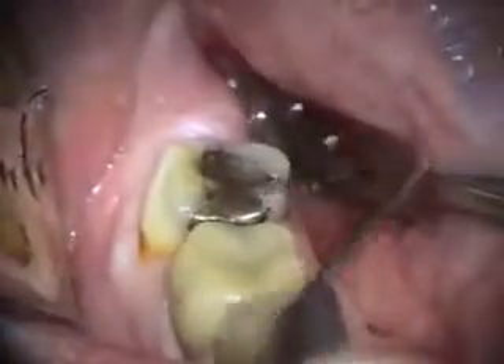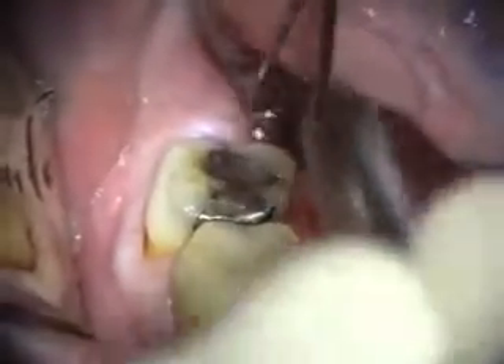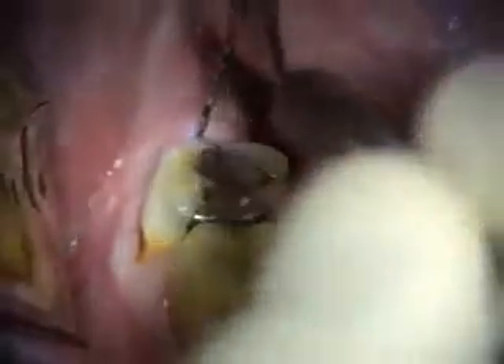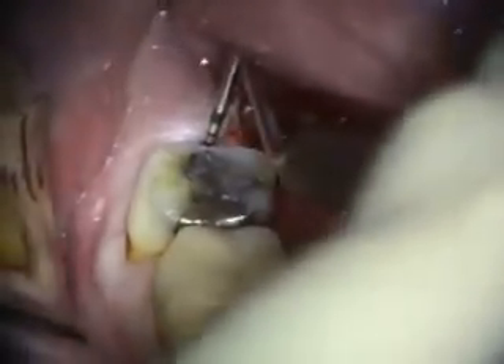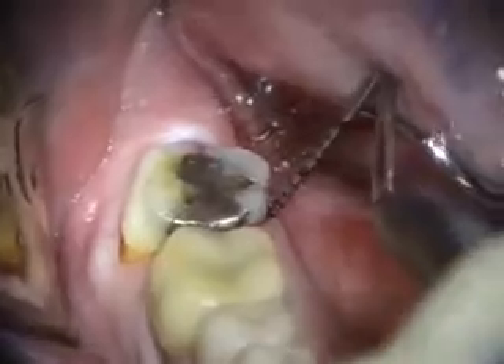Today we're moving to number 31. Number 31 has a fracture on the distal marginal ridge. You can see there's some pretty severe pocketing associated with it, and there's pocketing elsewhere around this too.